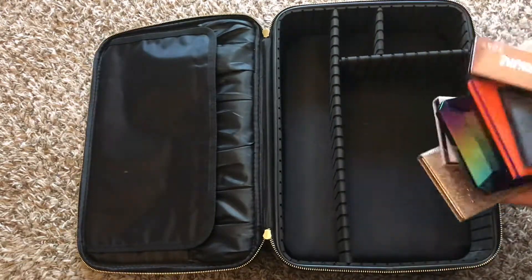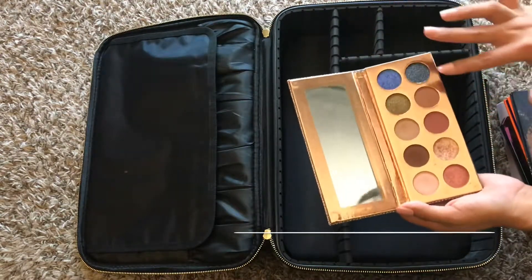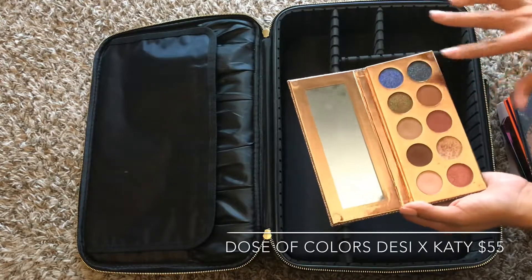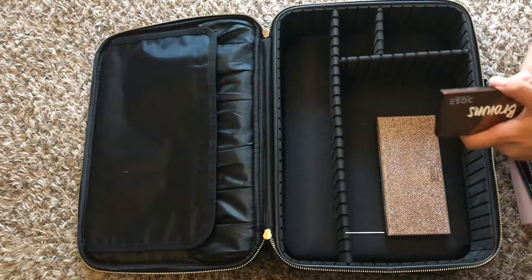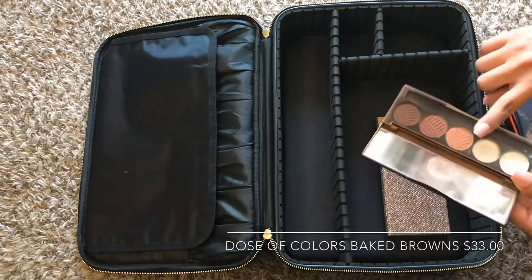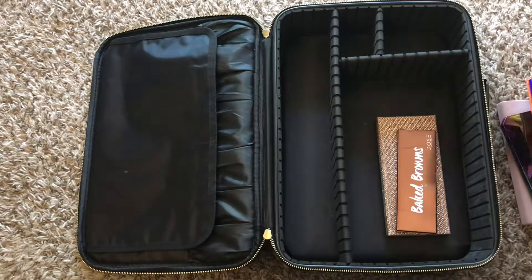I have all my go-to palettes. First is my Dose of Colors palette, which has a really good mix of neutrals as well as nighttime looks, so I can really do anything with this palette and I definitely take it on the go with me. I also have my Baked Browns palette by Dose of Colors. Some shades are missing because they broke, sadly.